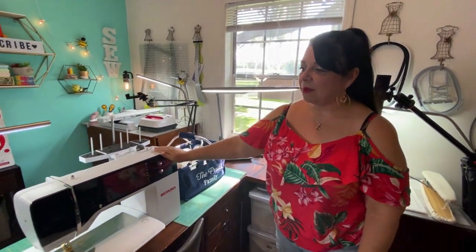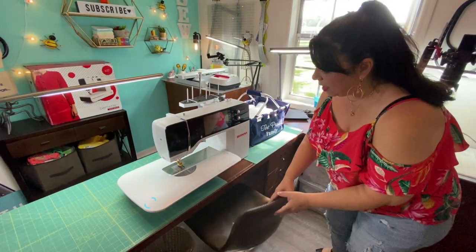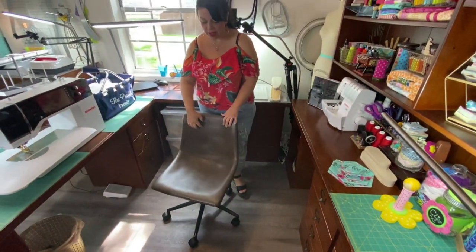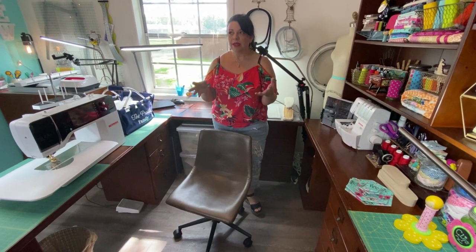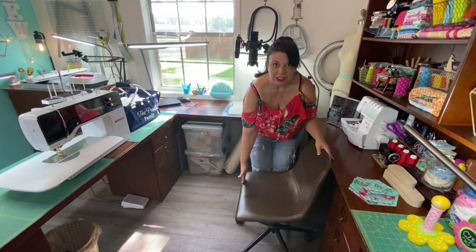Of course, I've got my beautiful Bernina 790+. Right now she is set up for sewing. One of the questions I also get a lot is what kind of chair I use. I've had really nice chairs in the past, but then about 10 years ago I had to downsize and I literally had like this much space.